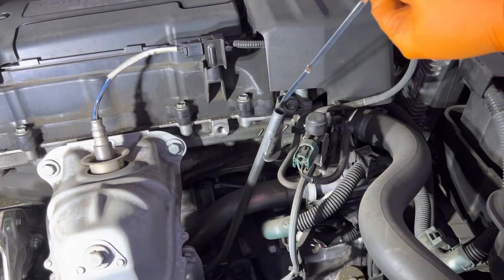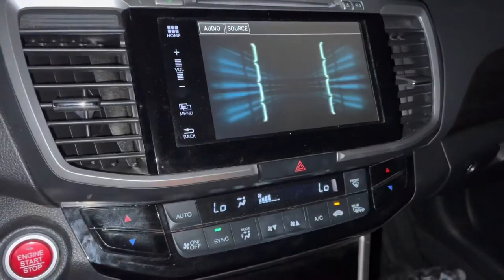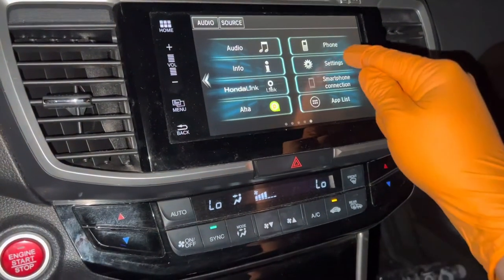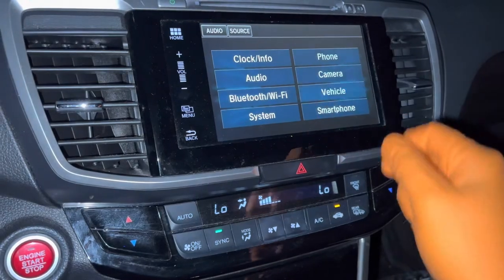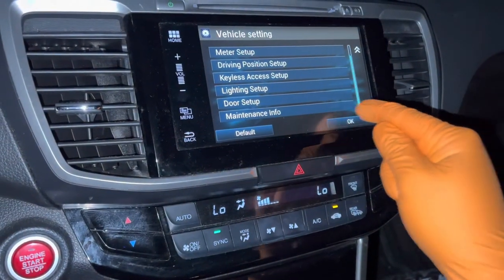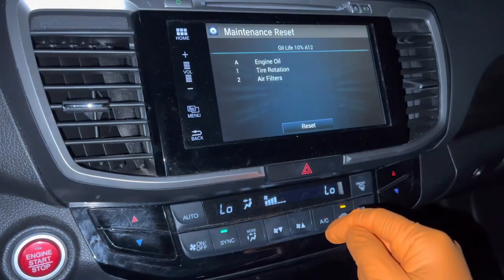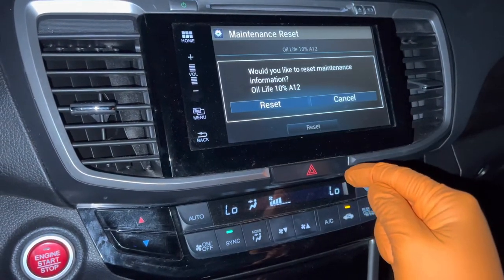Now we're going to reset the oil light. Go ahead and turn on the car, click on the menu button, hit Settings, hit Vehicle, scroll down once, select Maintenance Info, select Reset, and confirm your reset.